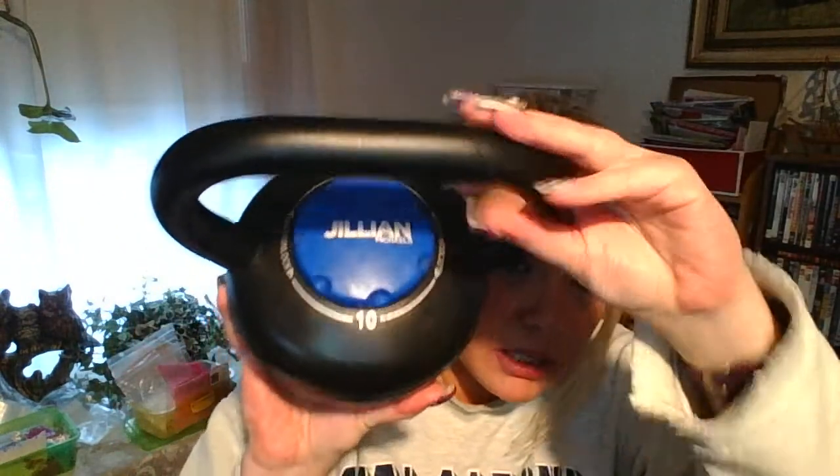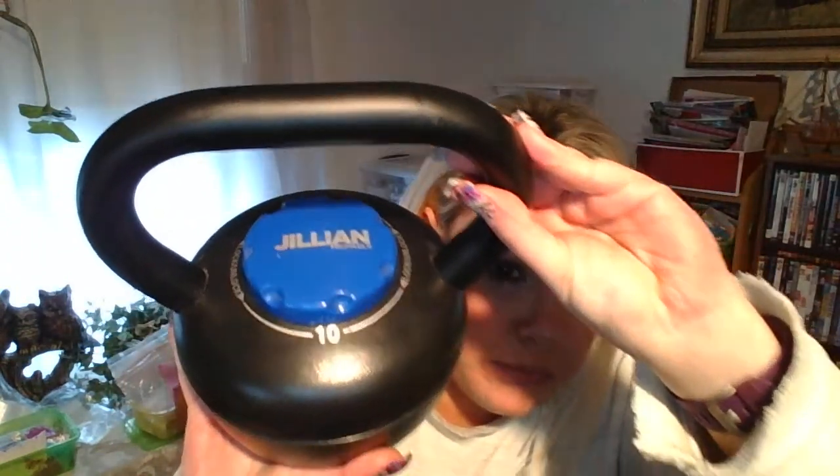I'm going to be reviewing the Jillian Michaels kettlebells — I don't know if you can see that. This was a kit: a 10-pound and a 5-pound that came together as a set. I'm also going to be reviewing it up against the GoFit contoured kettlebell, and there's a big difference here.